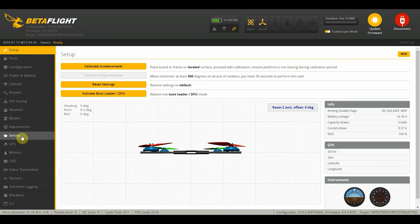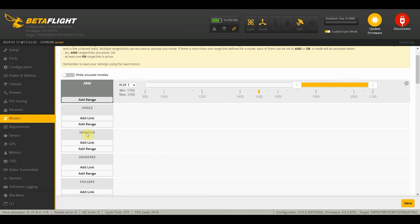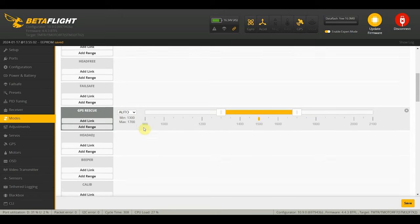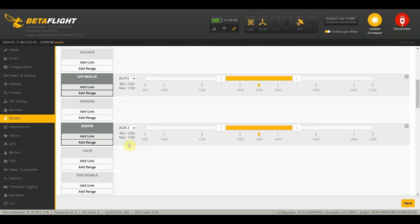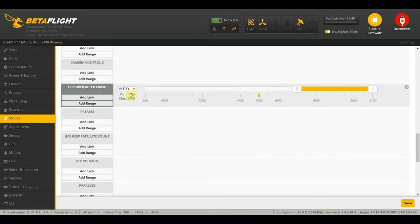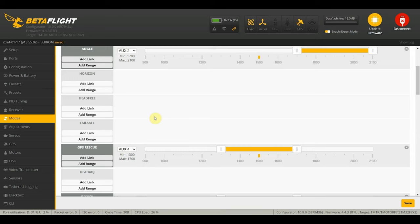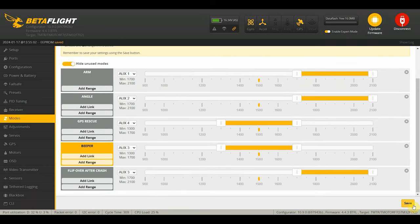Finally, we just need to set our modes - this is where you set your switches, and like OSD it's all according to personal preference. I always still have angle mode on a switch just in case. I'll have GPS rescue on aux four, and beeper and turtle mode I usually put on a single aux switch - aux three, with the middle position for the beeper and the latter position for turtle mode. Aux five is for switching OSD profiles. Once you've set that to your liking, just click save. I just did a hover test and the motors were very, very cool even at stock PIDs, and it just needs a little bit of throttle to take off.